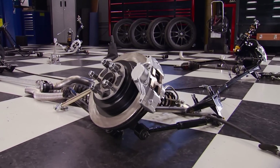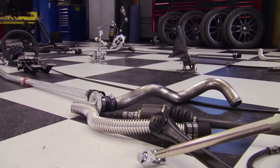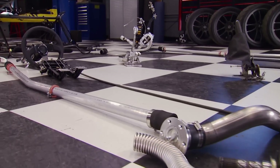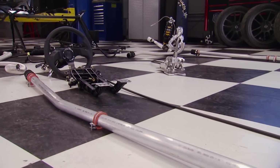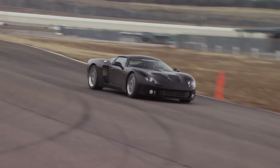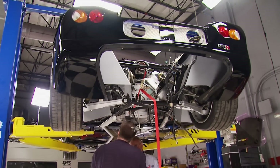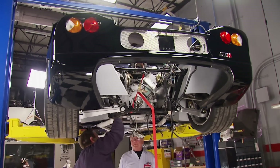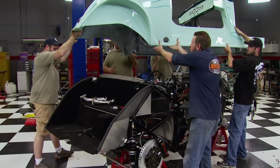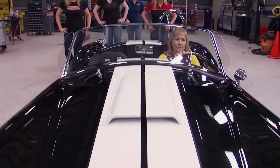These are not kit cars but component vehicles using parts from Factory 5 and well-known manufacturers in the automotive aftermarket, along with a donor Subaru Impreza or WRX. We've built a few Factory 5 vehicles in the past: their GTM supercar powered by a Chevy Performance E-Rod engine package, a 33 Ford hot rod powered by a small block Ford, and the ever-famous MK4 Roadster.